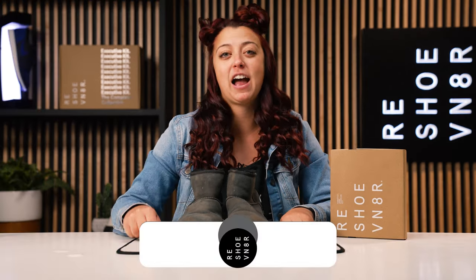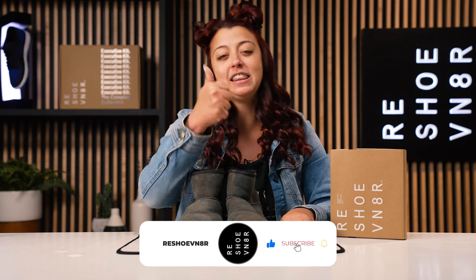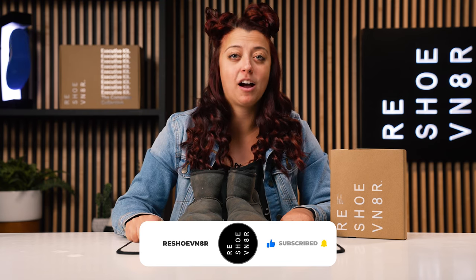We're going to tackle the uppers and see what we can do with our three different brushes and all natural solution. Before we set up our cleaning station, if you're new here, make sure you subscribe. If you like today's video, hit the thumbs up button and drop a comment if you think that Uggs are still in style or if we should stop wearing them.